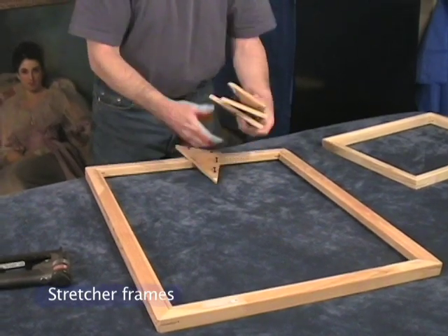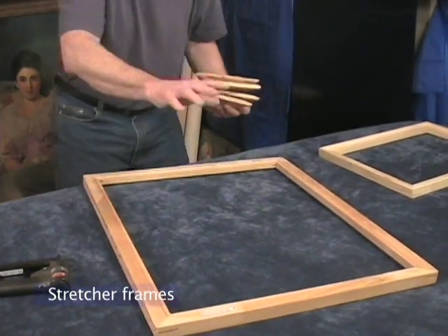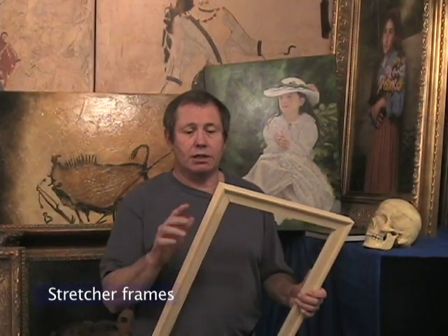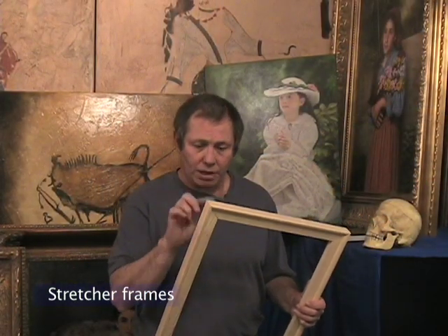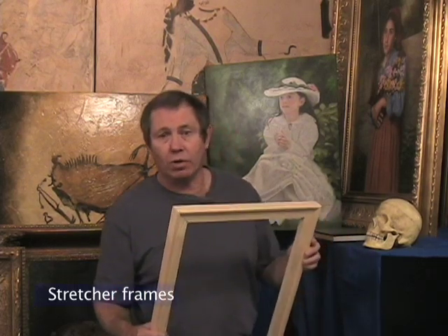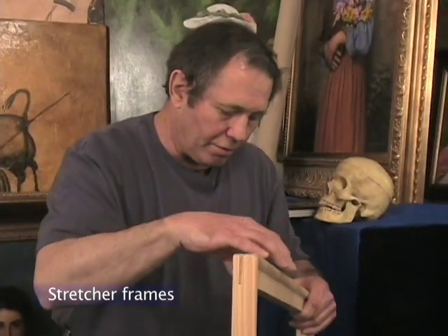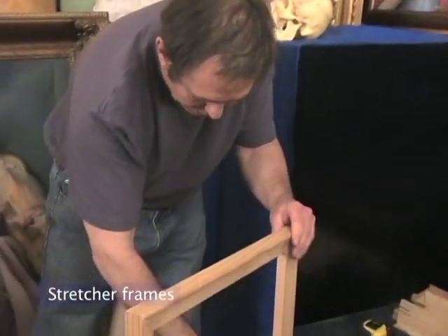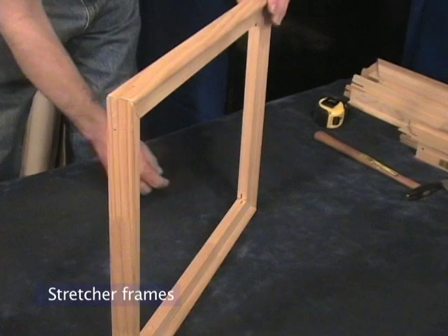Just have them on there long enough to get the canvas basically stretched and then take them off. On a traditional stretcher frame you don't lock these corners together, you leave them pushed together and loose. You probably wonder why, and I'll show you. You may have noticed — and you probably did — and wonder what these little slots are.